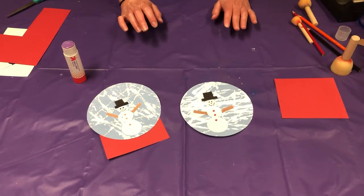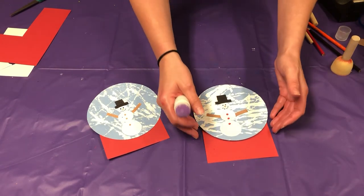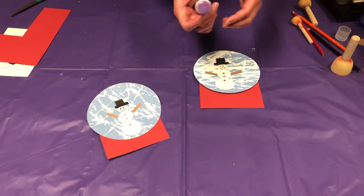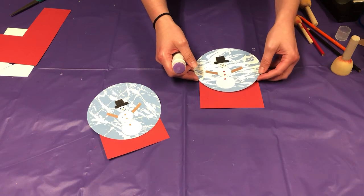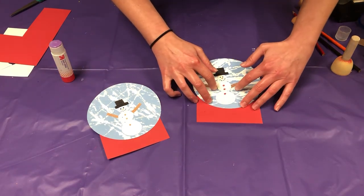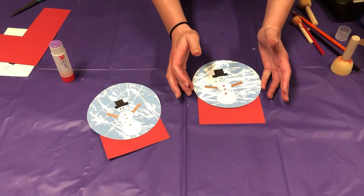Now we just need to put the base on. Take your glue stick, take the base you've cut out, and place your snow globe on there. I somehow managed to guess the right size, but if you made yours too big or too small, just go back and make another one — or if it's too big, you can adjust it to make it smaller. I'm going to glue the top part. You might want to make sure it's 100% dry before you do this, but I'm just going to risk it.